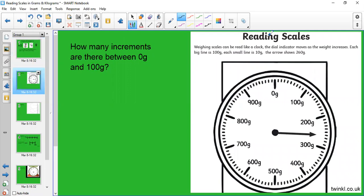Here is a measuring scale. Weighing scales can be read like a clock. The dial or hand moves as the weight increases — it always starts at zero and moves clockwise depending on the weight as it gets heavier. This big line here is worth 100 grams, and each small line is worth 10 grams.